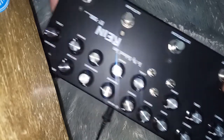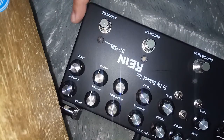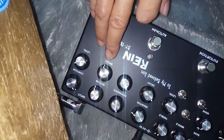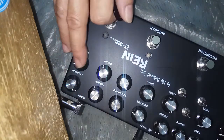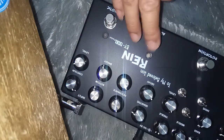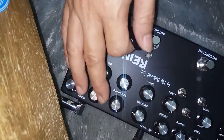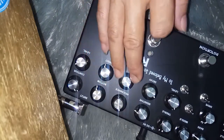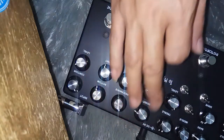Pertama ada Ampli Clean Amp, distorsi, auto wah, dan akustik simulator. Untuk akustik simulator ada Bright, Counter, dan Bottom. Ini levelnya. Untuk auto wah yang paling utama adalah Decay, Sensitive, dan Resonance. Ada clip sebetulnya, cuman di sini saya tidak terlalu fokus di clip — fokus di tiga ini aja.